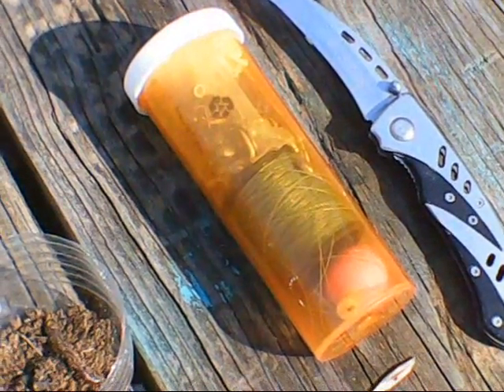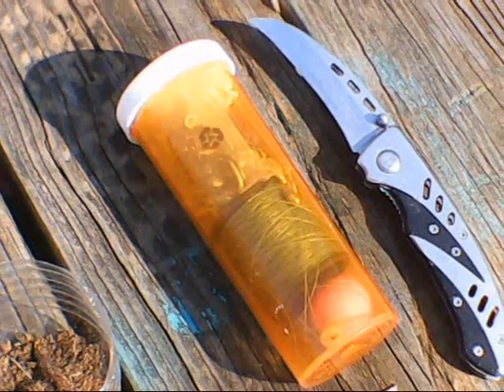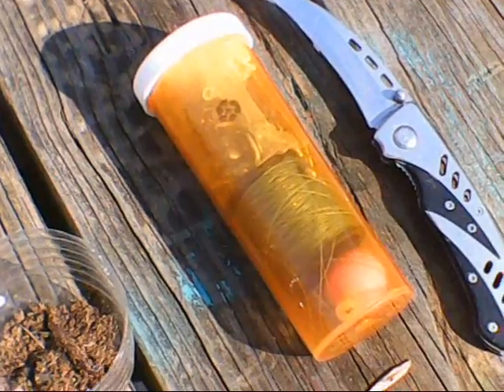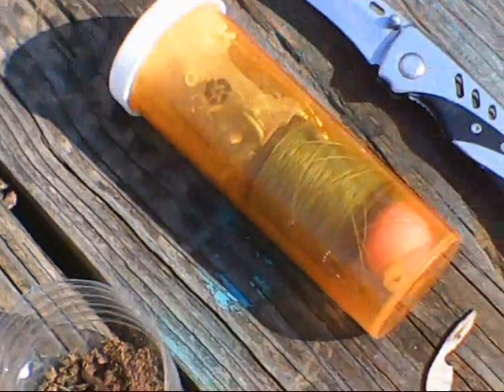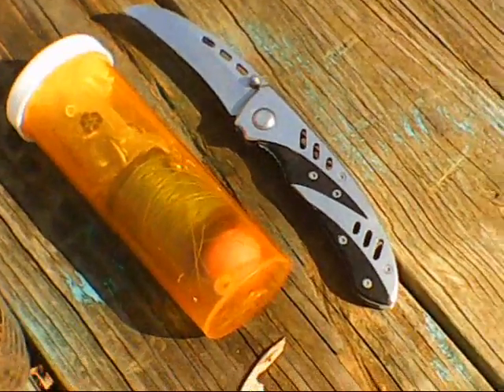This is my hiking fishing kit, my survival fishing kit that I keep in my backpack. You don't need to carry the weight of rods and reels. All you need to do is dig up a couple of worms for bait and have your little fishing kit like this, and of course I always have a knife.